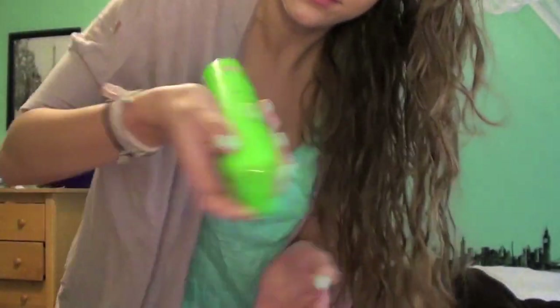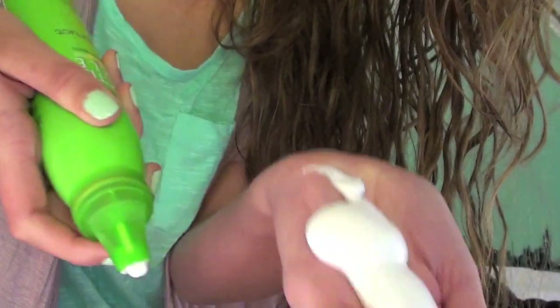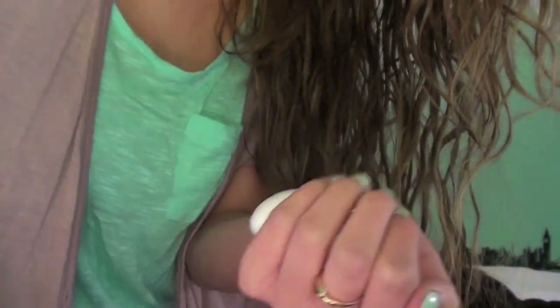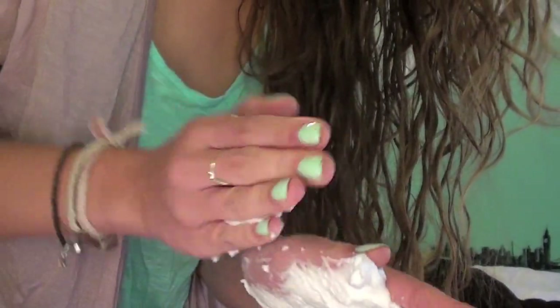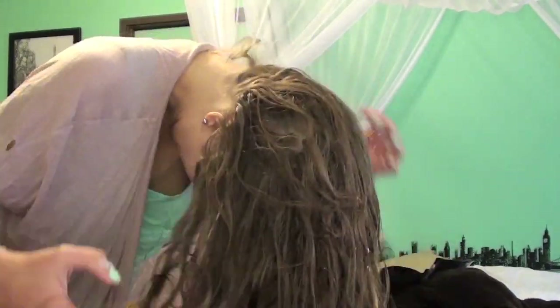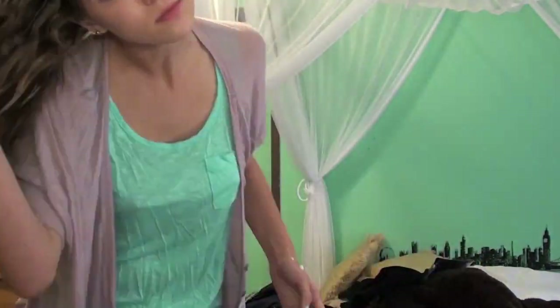Now for the hair, I'm taking the Garnier Fructis Curl Constructing Mousse and putting a decent amount in my hand. I have really thick hair and this is just going to hold curls more and accentuate the curls. I'm putting that on, scrunching from the top of my head and the roots towards the base of my head and the back, and now going towards the front.